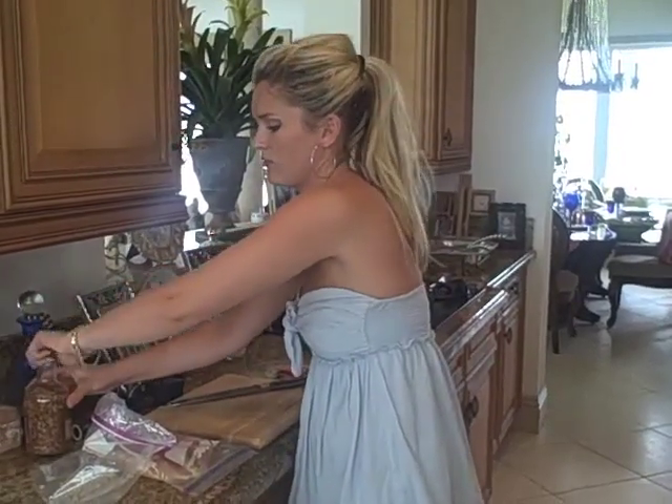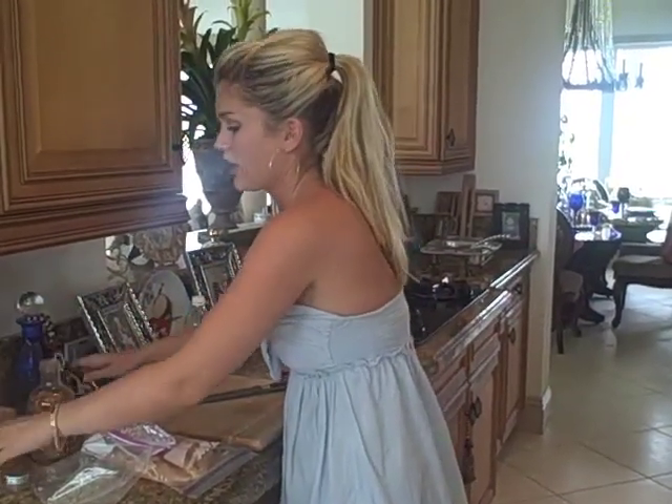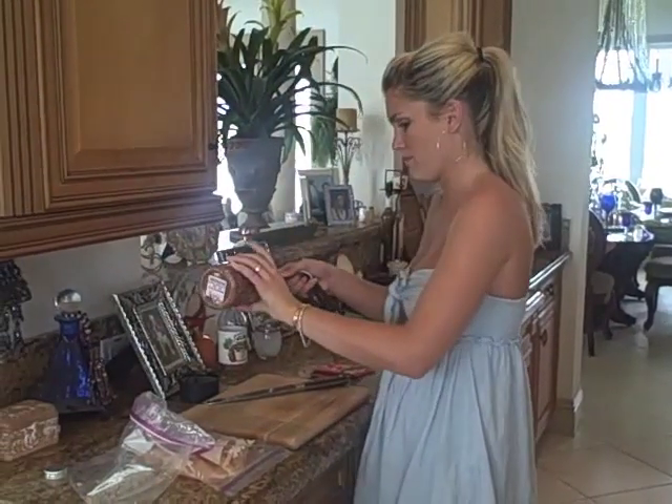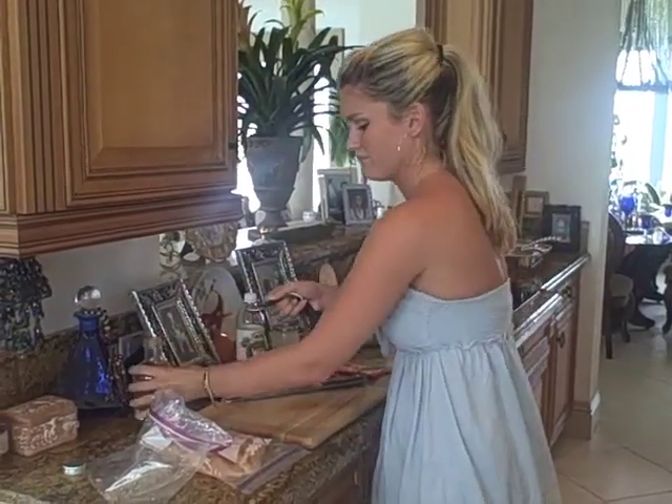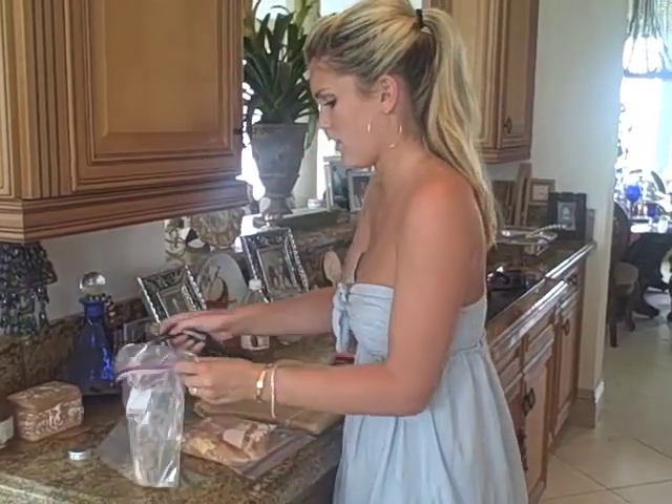We have half a teaspoon of some red pepper flakes just to give it a little kick. There we go — perfect. Put it all in the bag.